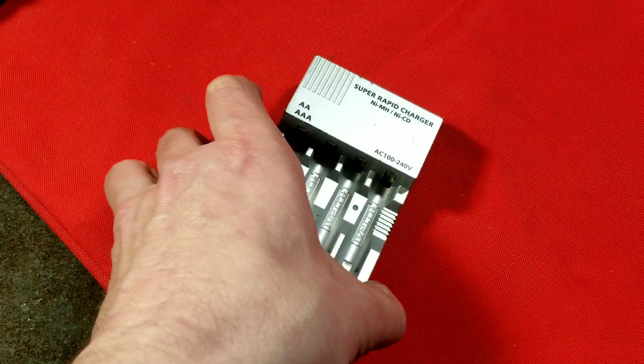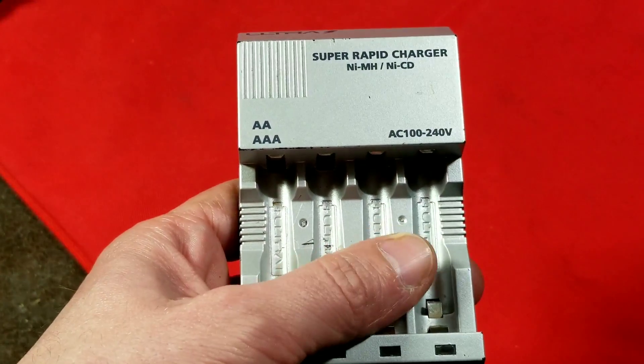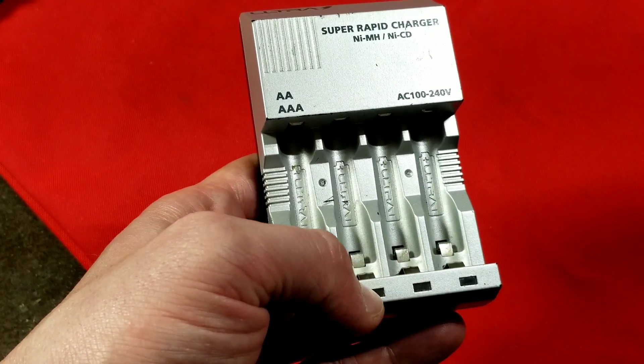Okay, it's Maximus here, with a review of the Ultra Super Rapid Nickel Metal Hydride and Nickel Cadmium Battery Charger.